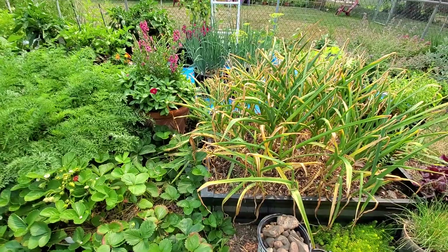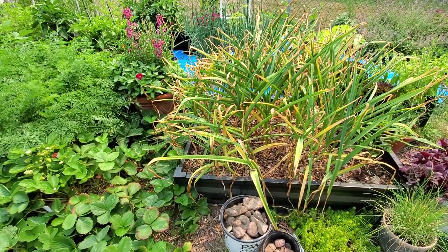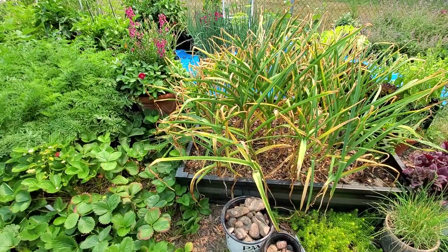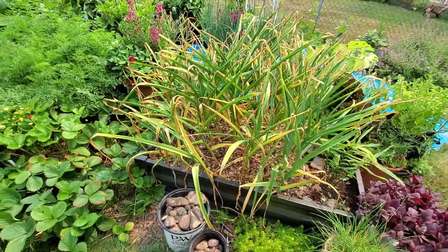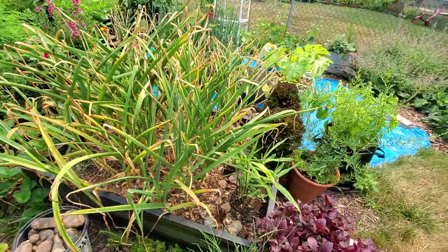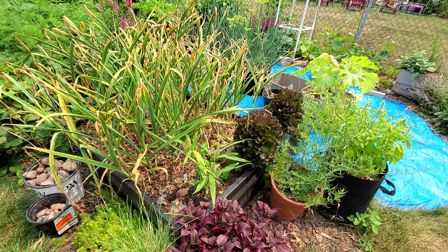This is the garlic and it's almost ready — there are actually a few that I could harvest out of here. I'll let a few go a little bit longer so that I can plant them in the fall. I've got two lettuces that are basically bolted, although they don't really get too bitter, so I'll still eat them and then plant some more.